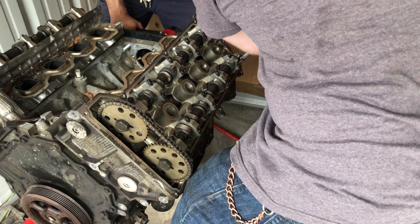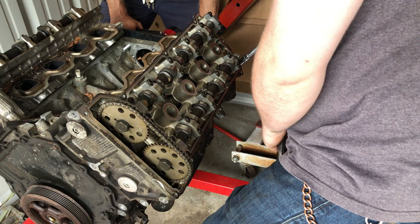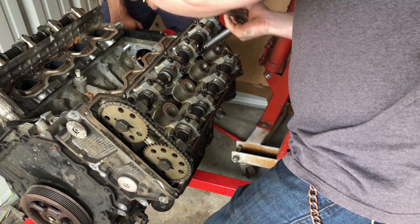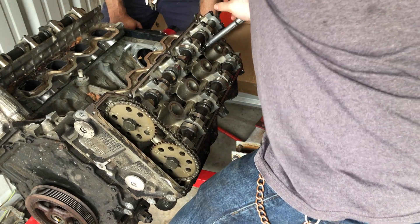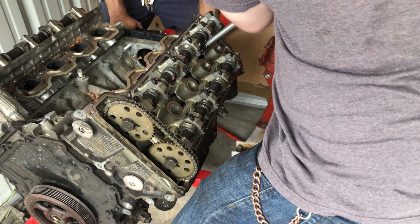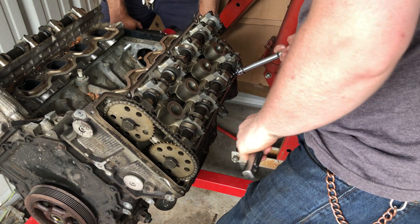For a motor that has a little bit of miles on it with a blown head gasket, the camshaft ramps look good, so he can possibly reuse these camshafts if he wants. Or he could step up to the Stage 3 lobe lift on them — good for another 75 horse.